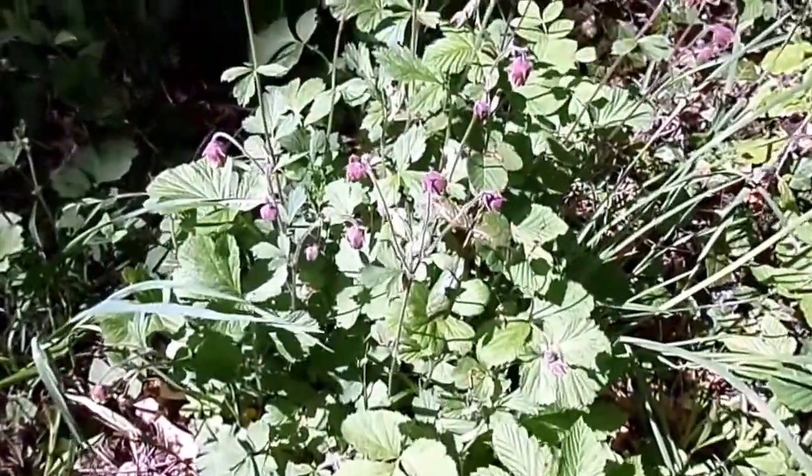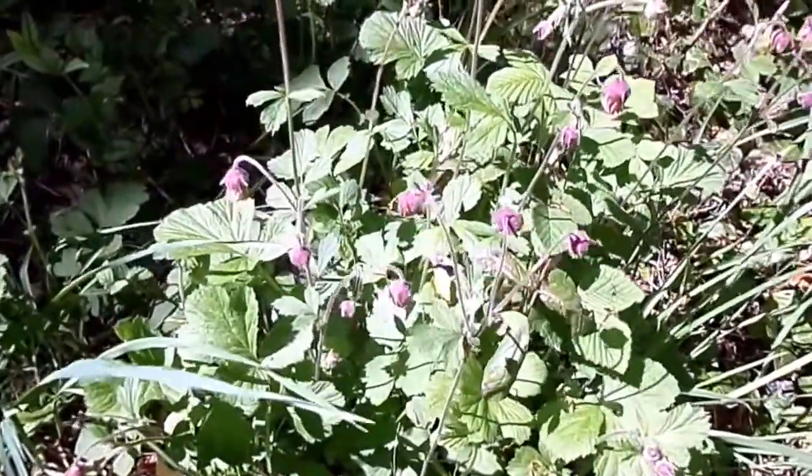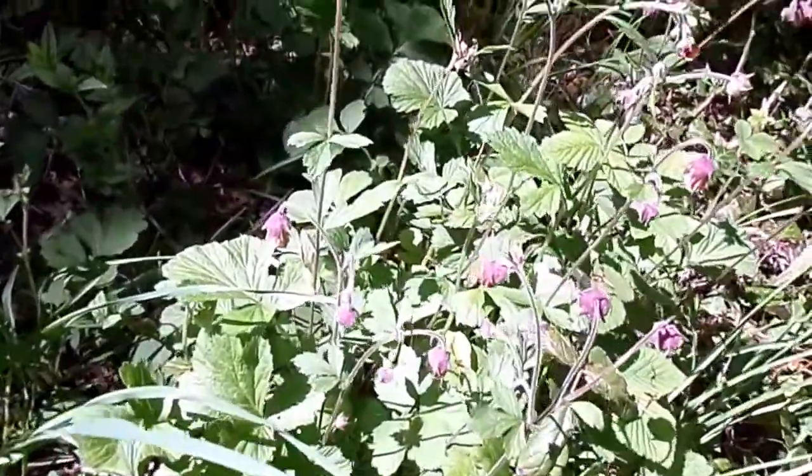These plants here with the pendulous flower heads are known as Geum rivale, that is, the water avens.